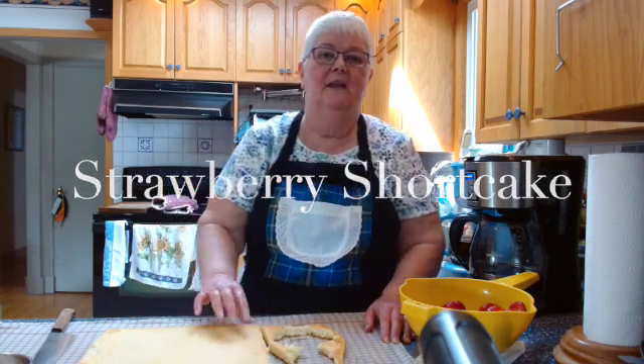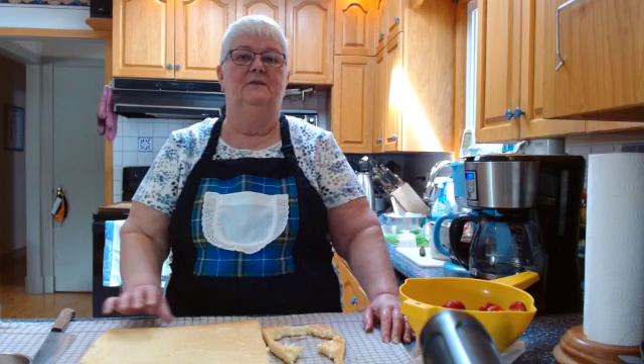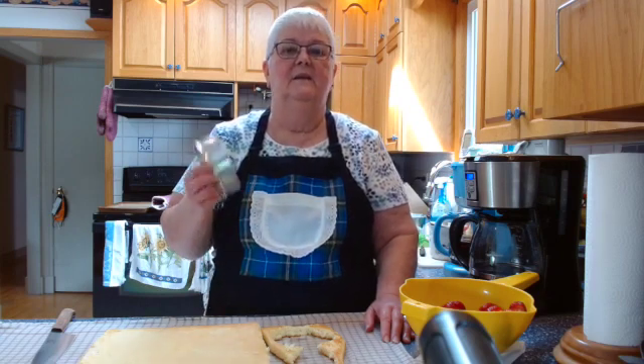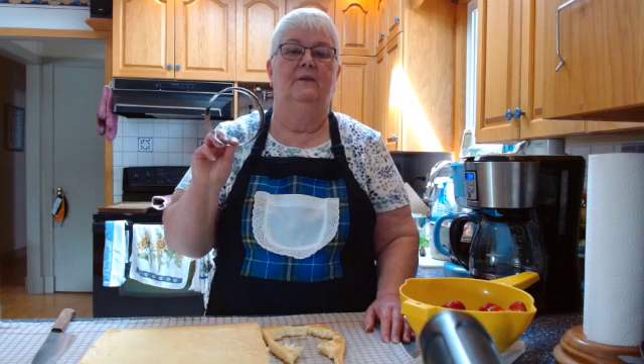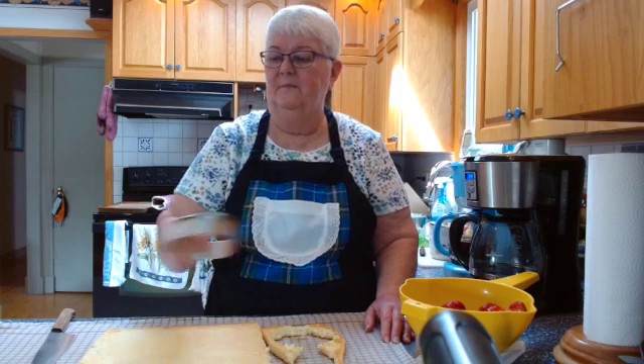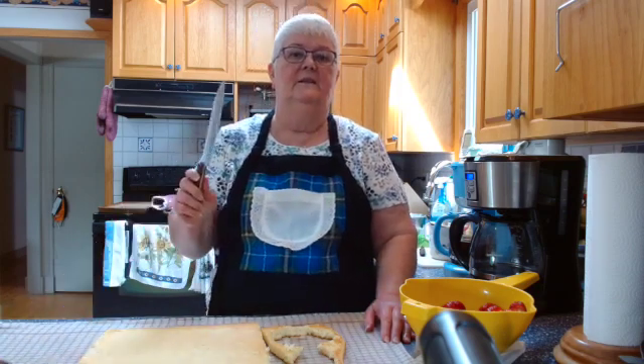Now you can see it's flat — I haven't rolled it up or done anything to it, I've just turned it out here flat. You can either cut your shortcake bases using a four-inch (10 centimeter) biscuit cutter, or you can just use a knife and cut them into squares, which doesn't waste any cake.